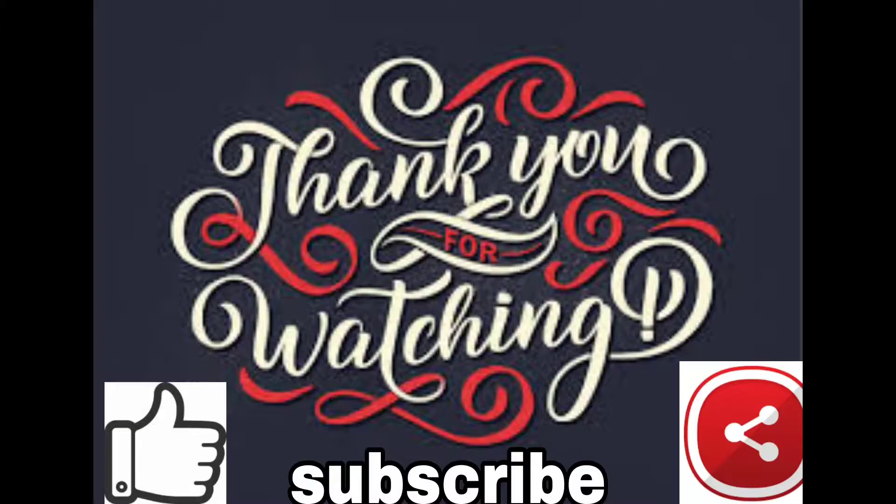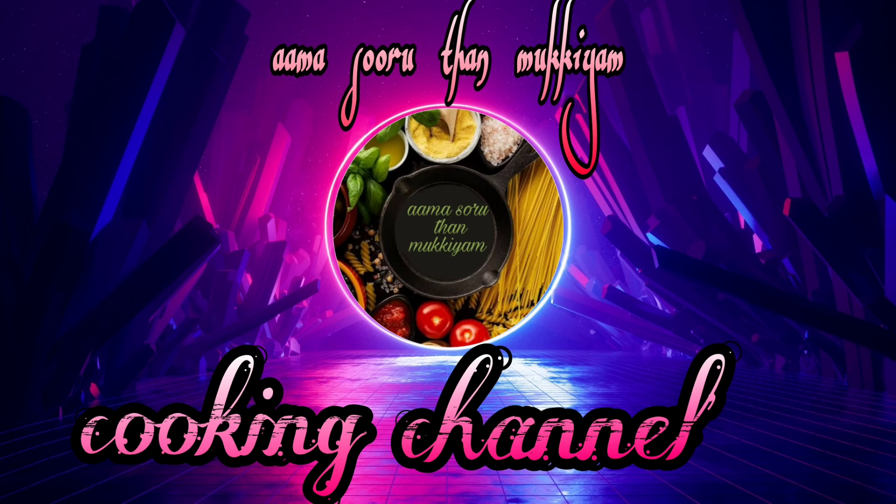If you like this video, please like and subscribe and click on the bell icon. That's why we will see our next video. That's why I am so happy.